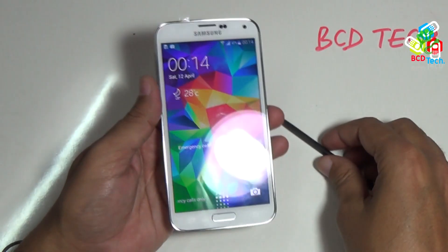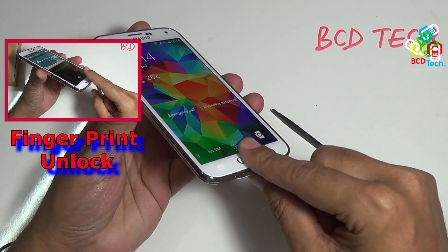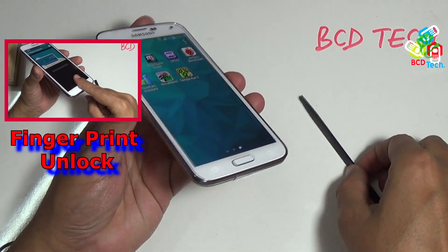First of all I will unlock my S5. I have configured fingerprint to unlock. To know how to do that, click on the video icon flashing on your screen.